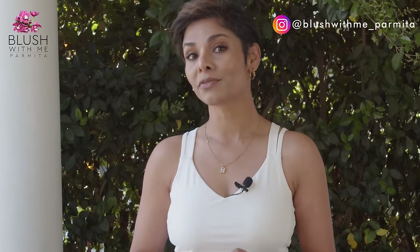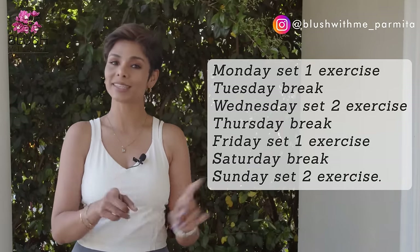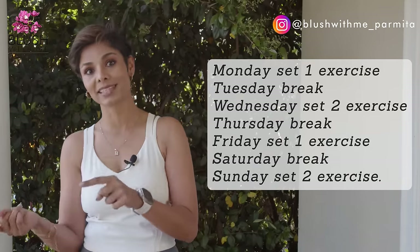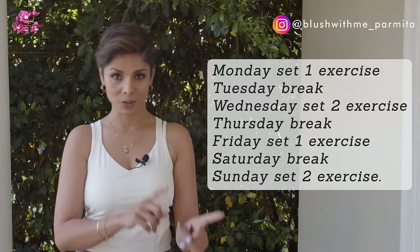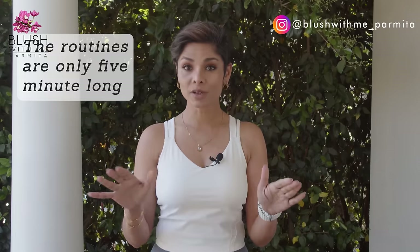I will be showing you some exercises in today's video, and I will be dividing this video into two parts. I want you to perform Set One, followed by one day's break, and then Set Two the next day. For instance: Monday Set One, Tuesday break, Wednesday Set Two, Thursday break, Friday Set One, Saturday break, Sunday Set Two. You get the drift — the routines are only five minutes long.